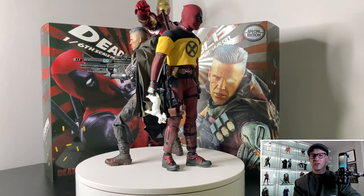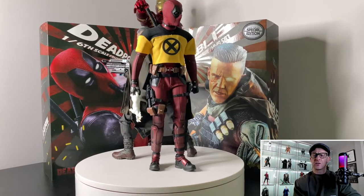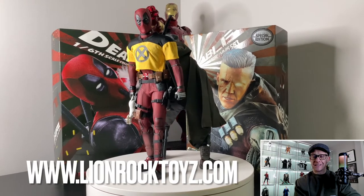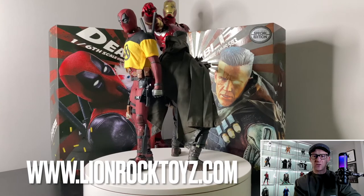In conclusion, this is a fantastic figure. I did cancel on Sideshow — I don't think it's worth $270. I got an absolute banger deal from Lion Rock Toys, and I'm really glad I did. I think it is fantastic, and I do recommend this, especially if you can get it cheaper.